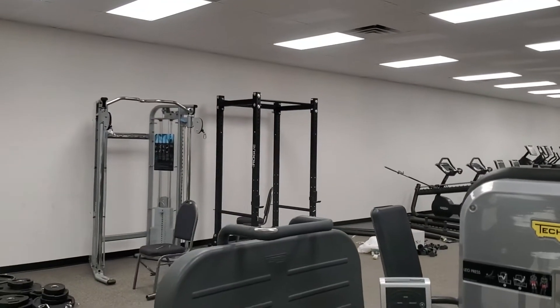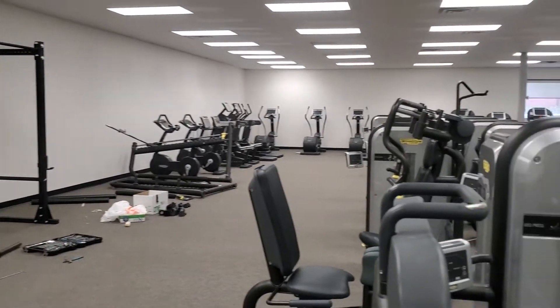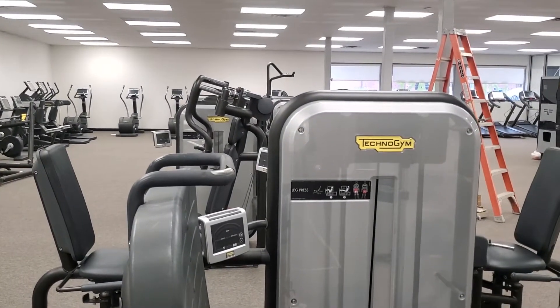Let me walk you around one more time. We got the squat rack up, pulley system. Still got to do the Smith machine, but we'll put that together in about an hour. So all the equipment is lined up and ready to go.